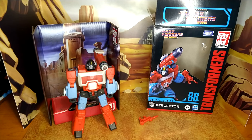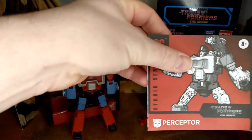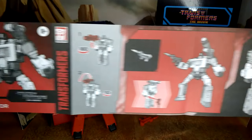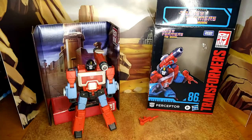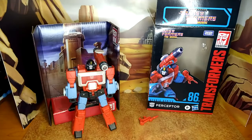I'm trying to shorten my videos because they're quite long for no reason. So very quickly, we're going to take a look at the instructions — Studio Series 86 standard stuff. You can pause when you're at the step that you need.